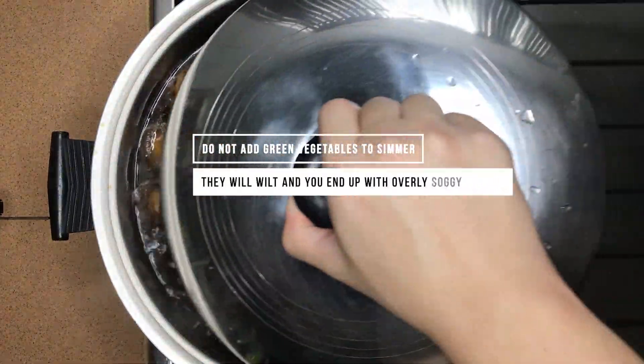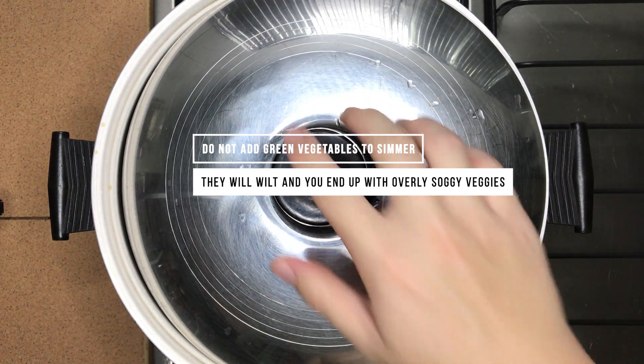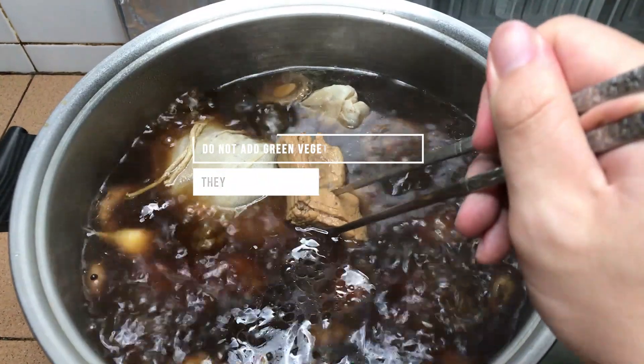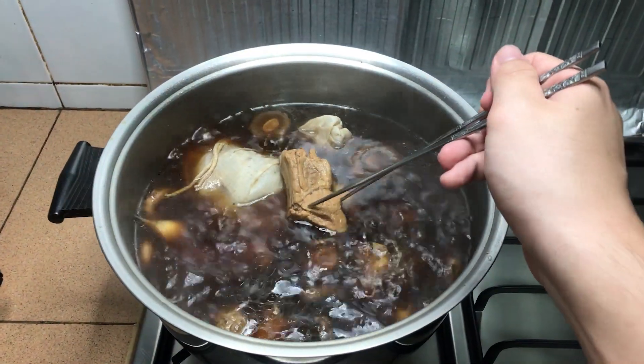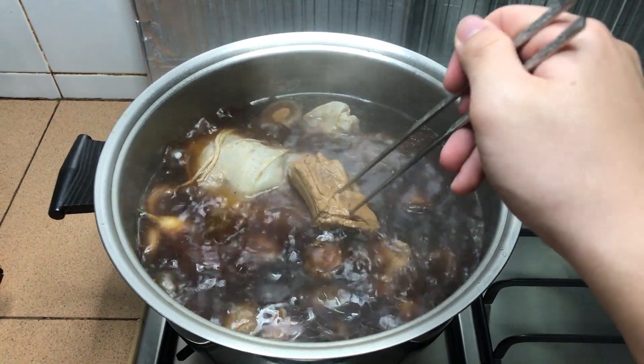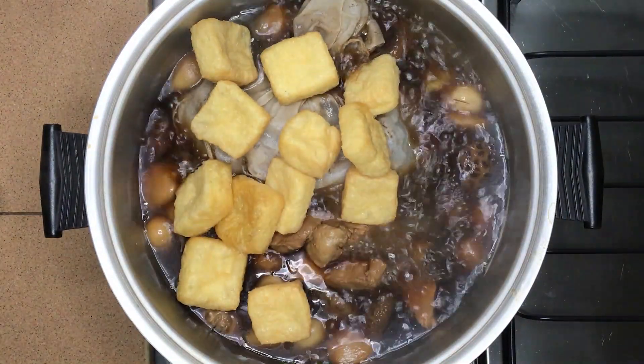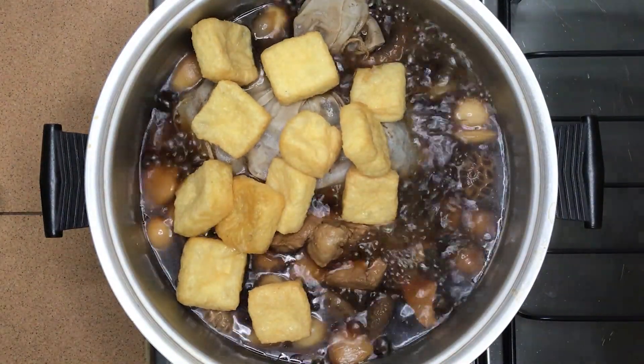You may season it at the end again with salt if it's not salty enough for you. After about 1 hour, the ribs should not have even a trace of blood at all. The meat should be soft like this, where the chopsticks are able to pierce through the meat easily. At this point, you can add the remaining additional ingredients that do not take long to cook, such as tofu puffs and enoki mushrooms.